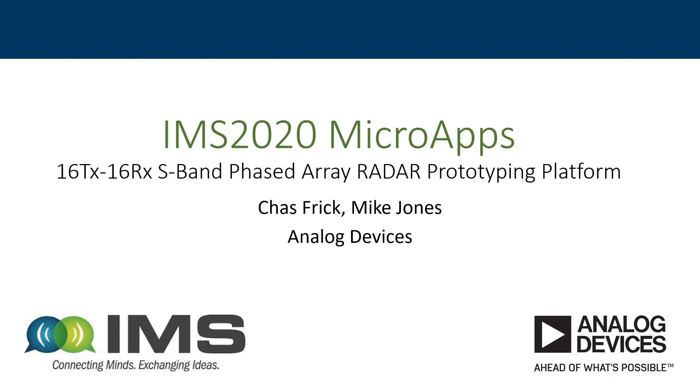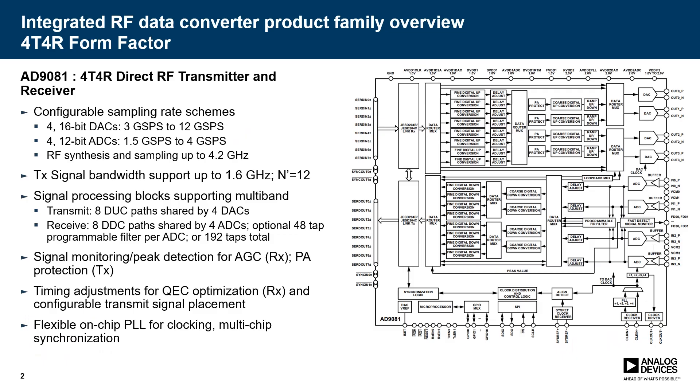Hello, my name is Chas Frick and I work as a Systems Applications Engineer in the Aerospace and Defense Group at Analog Devices. I'll be presenting today about a 16-transmit-16-receive S-band phased array radar prototyping platform. One of the key components of this is an integrated RF data converter called the MXFE. Specifically, we're using the AD9081, which is a particular variant of that.